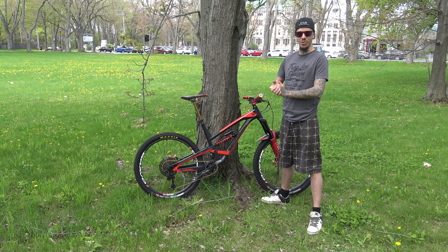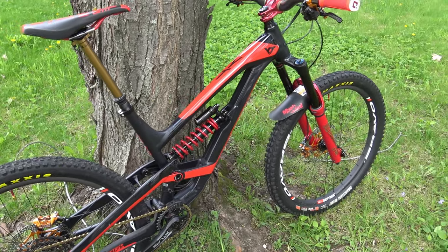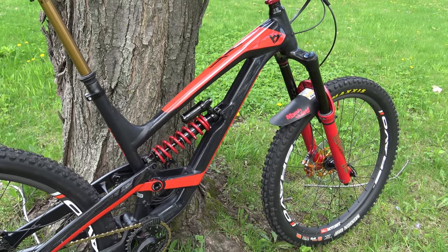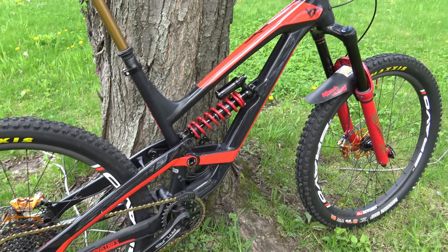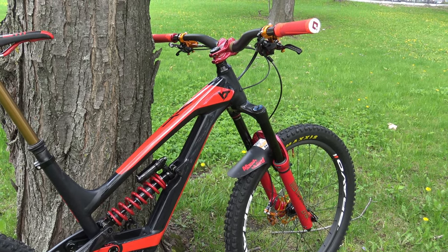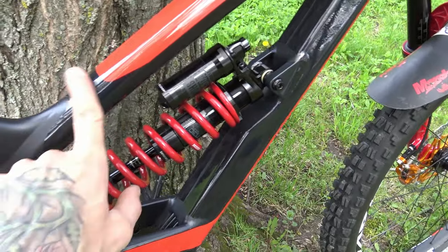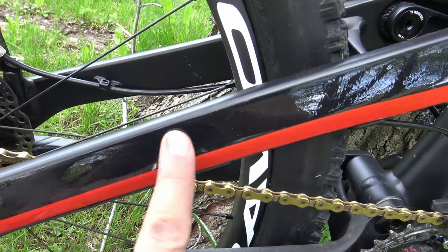As you can see, this is a 2018 YT Capra, size large, aluminum. I wasn't sure I wanted to go with the carbon one — they're doing good bikes — but I'm pretty rough on my stuff so I didn't want to break anything. The frame has been protected with plastic wrap just to be safe.